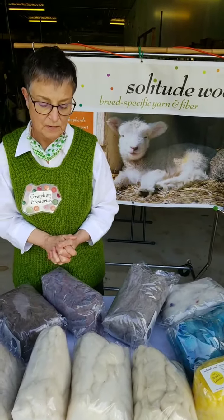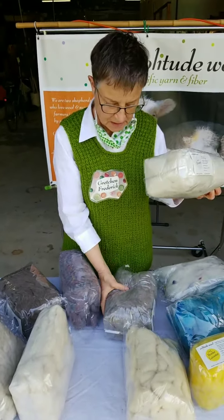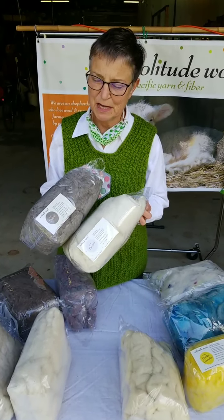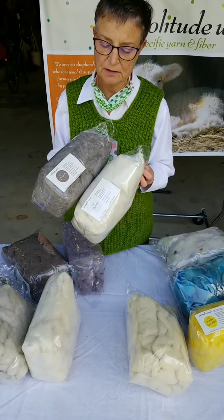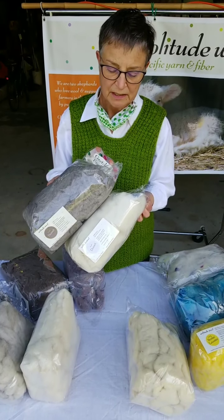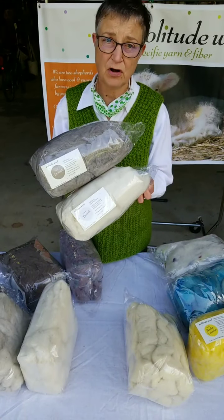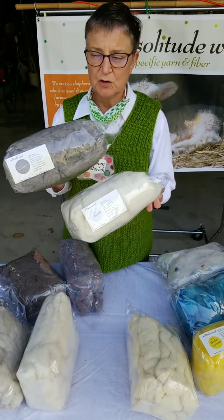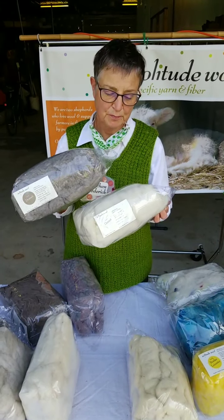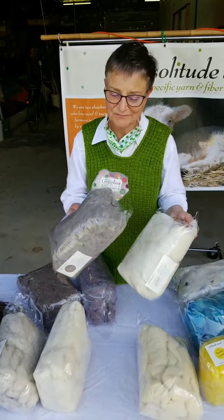Difference between polled and horn Dorset? Yes — this is polled Dorset. Polled Dorset is a mutant, a different variety of Dorset sheep from the horn Dorset, which was the original. But other than that they're just the same. Polled Dorset are not endangered at all — in fact, they may be the most populous breed of sheep in America. But you're not likely to find a lot prepared for spinning because they're raised mostly for meat. People haven't figured it out yet.